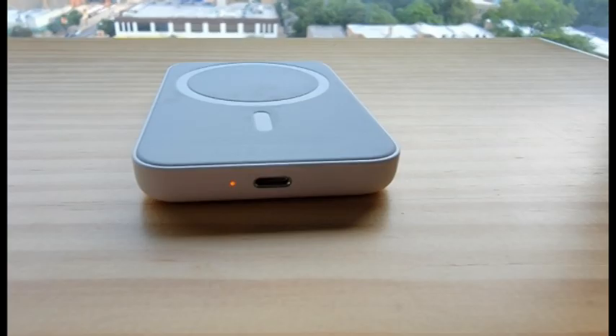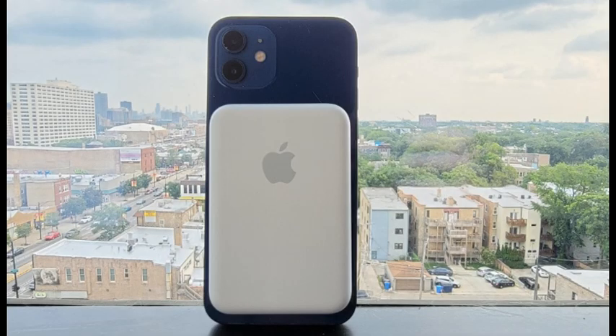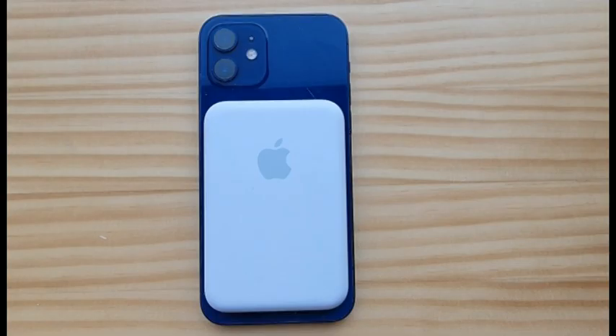Apple's external battery solution may seem pricey when compared with other portable chargers and power banks, but its excellent build quality and one-year warranty make it one of the best ways to charge your iPhone on the go, and a Redditor's Choice winner for iPhone 12 compatible external batteries.